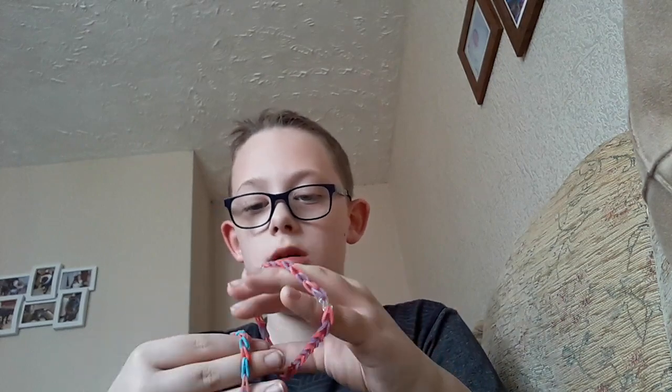And then you will want to grab the middle one, grab it at the bottom, like about here, like about here maybe?